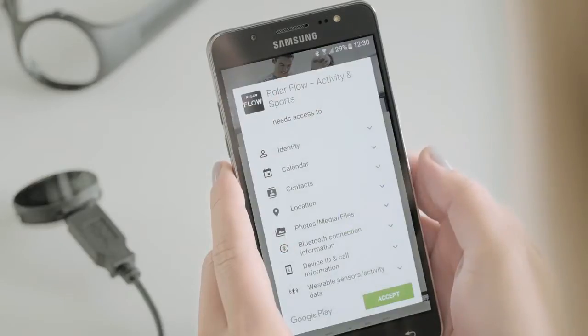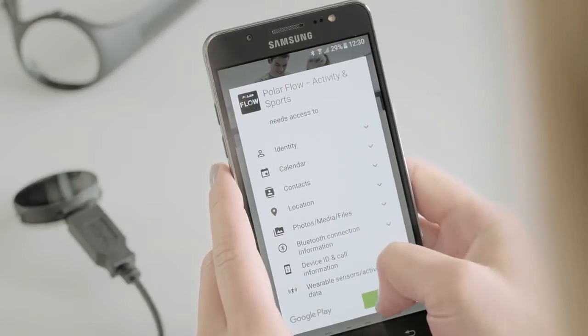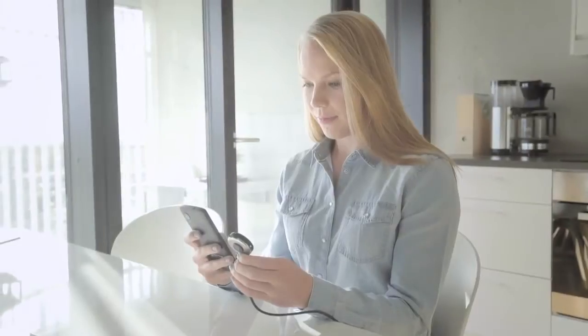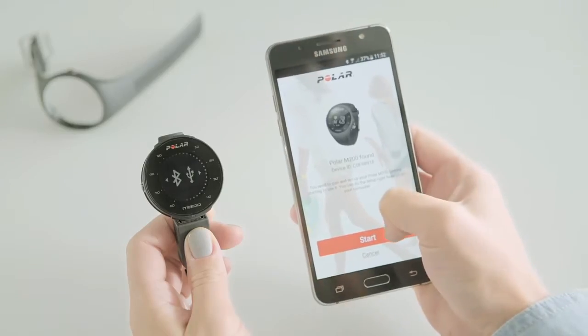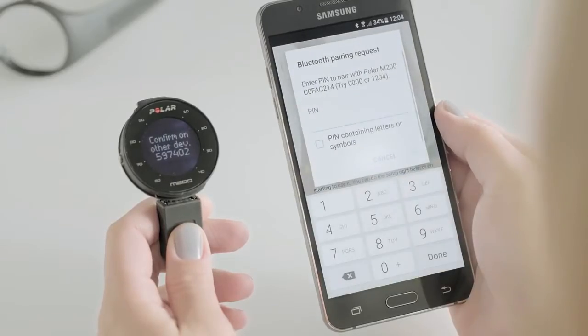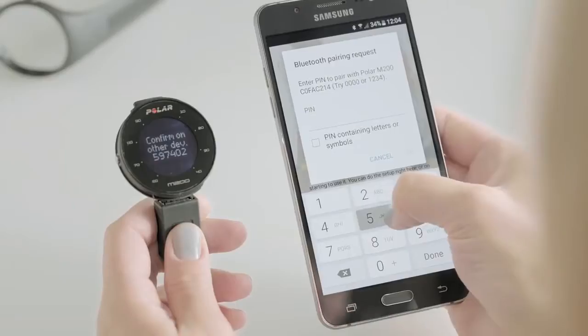Go to the App Store or Google Play and download the Polar Flow app. The Flow app recognizes your new M200 nearby and prompts you to start pairing it. Accept the pairing request and enter the Bluetooth pairing code from your M200 to the Flow app.